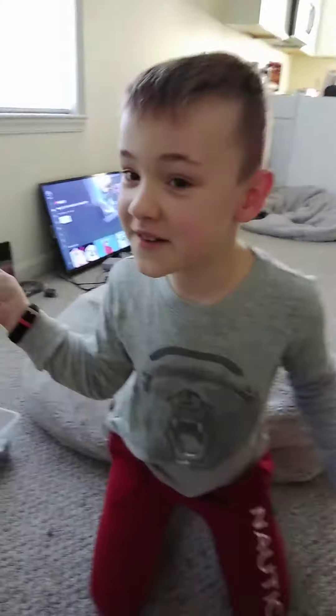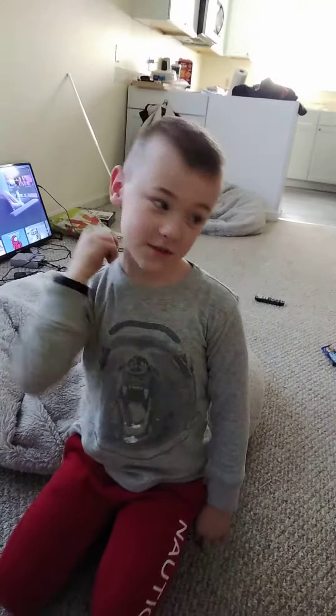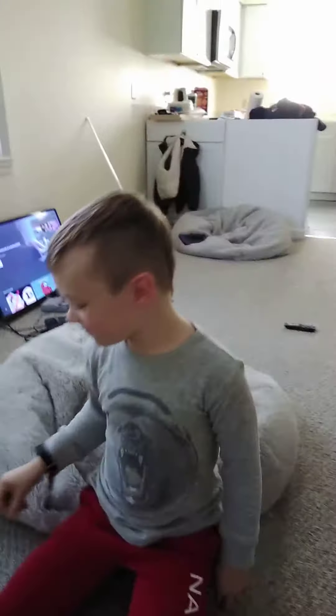Today, we are going to do some magic. Now, watch what I can do. There's nothing behind my ear, and there's something. And also today, we are going to show you how to do all the magic tricks.